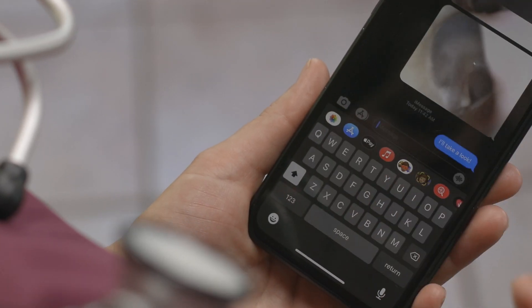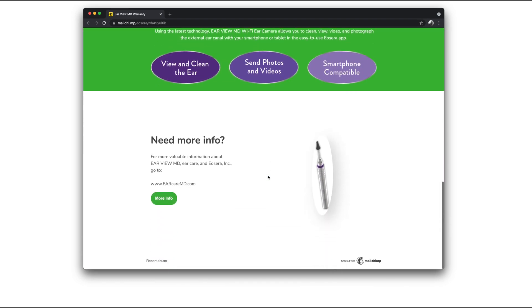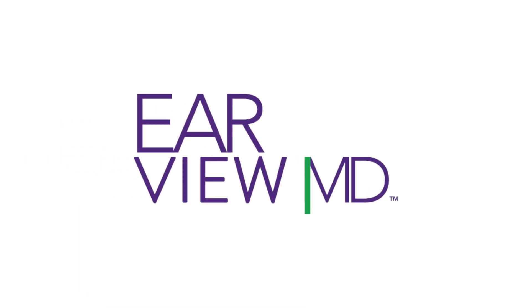Make sure to register your device by going to www.earcaremd.com/EV-register, or by going to the About page on the Eocera app and clicking Warranty Registration. You must register your device within 30 days.